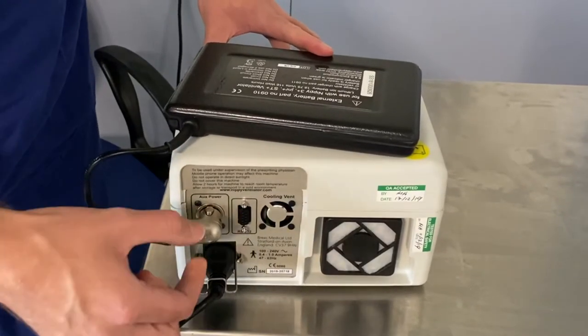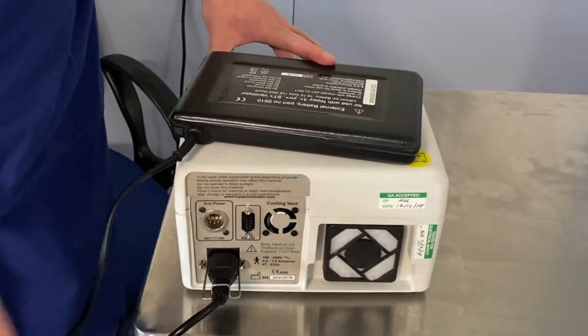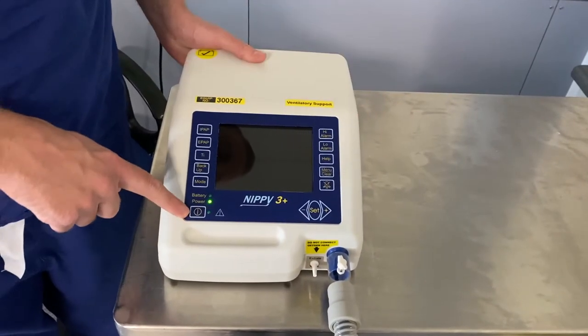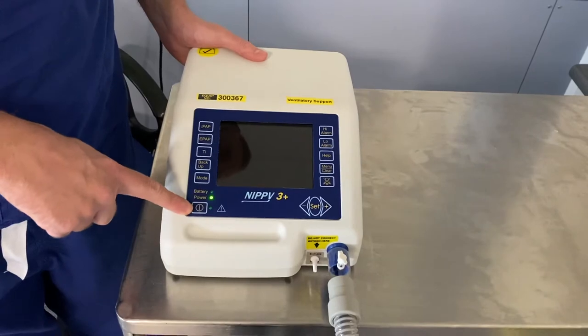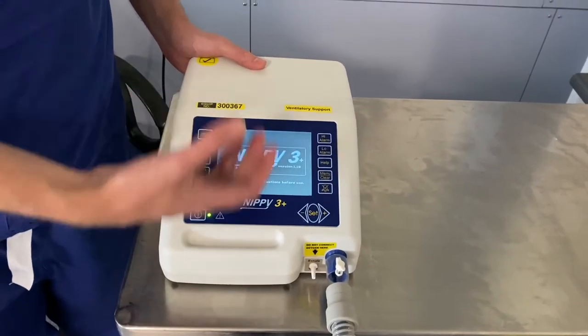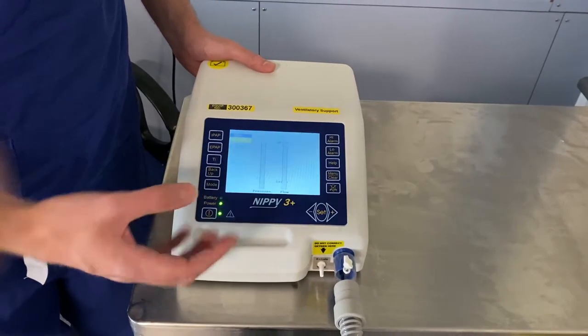If you want to remove the battery, push the button down and pull out. To turn the machine on and off, press the power button here — press it once. It will do a quick internal check before it then starts ventilating and starts blowing air in and out.